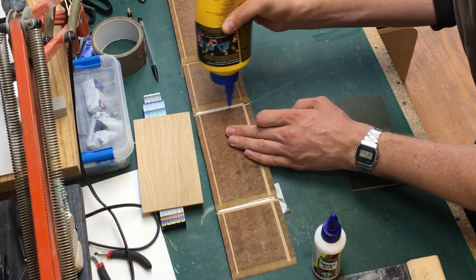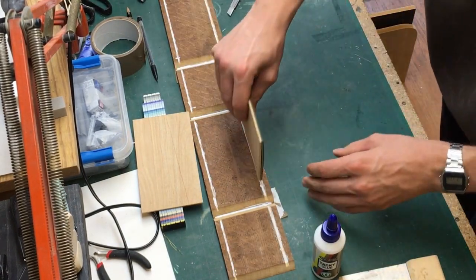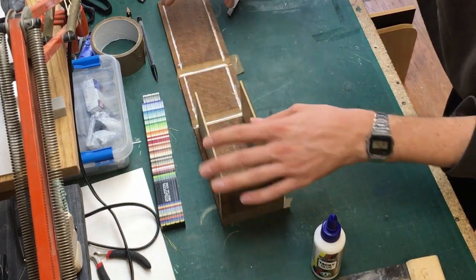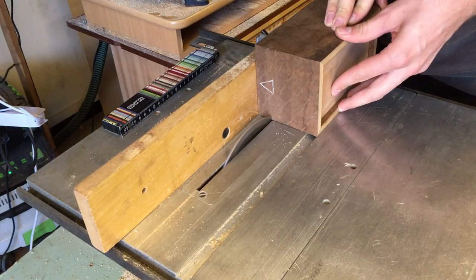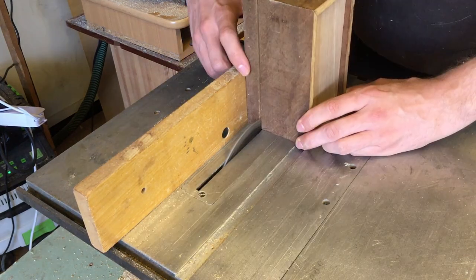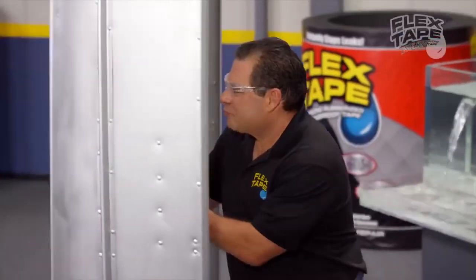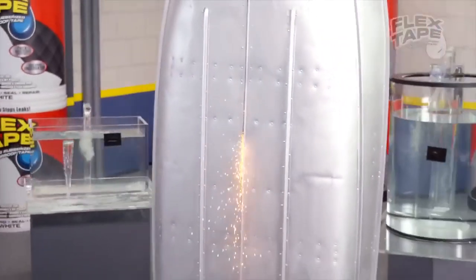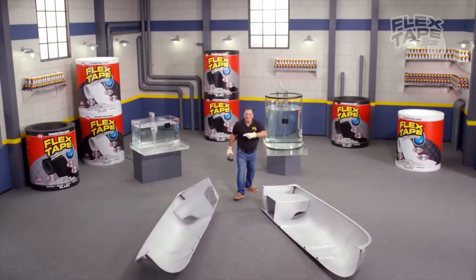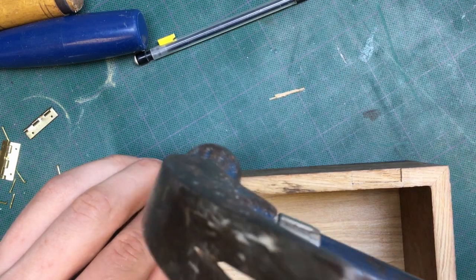A quick tip for all of you who want to start making boxes: a technique that really helped me in my journey is to glue your box completely together with the bottom and the lid in place, and then to cut it open again. I'm not sure how many people will actually start making boxes after watching this video, but even if it is only one, it is worth sharing.